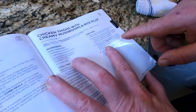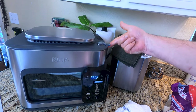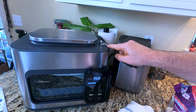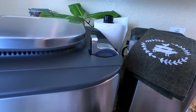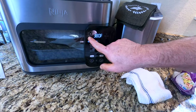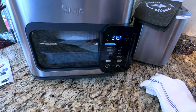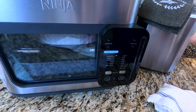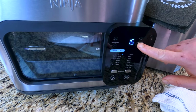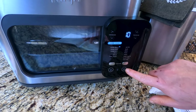Close the door and flip the smart switch to combi — the smart switch is right here. It says 'combi' right there. Set the temperature to 375 and set the time. I'm going to set it for 10 minutes because I want to add more sauce to it later, and then press start.